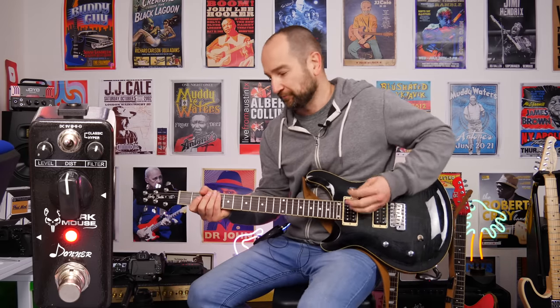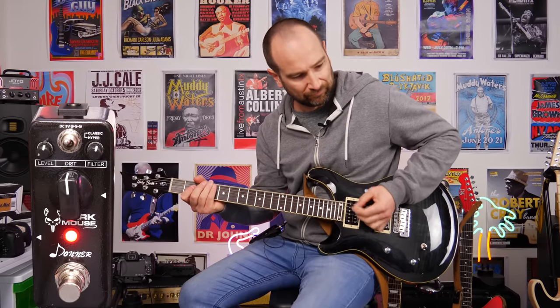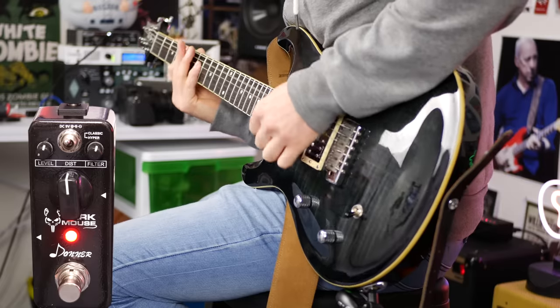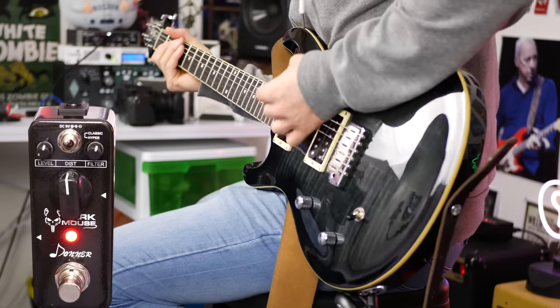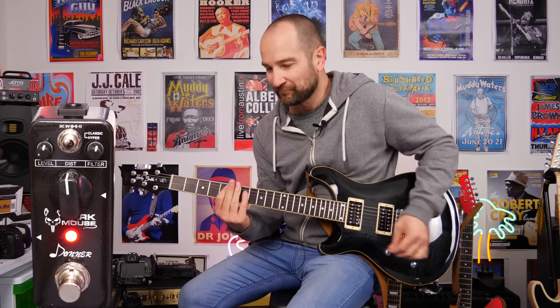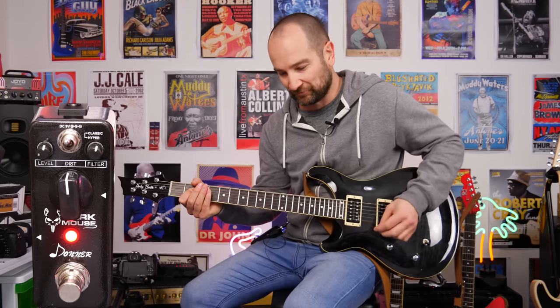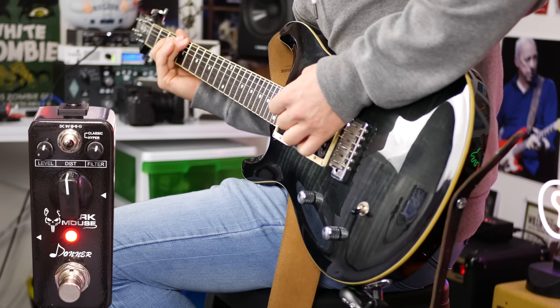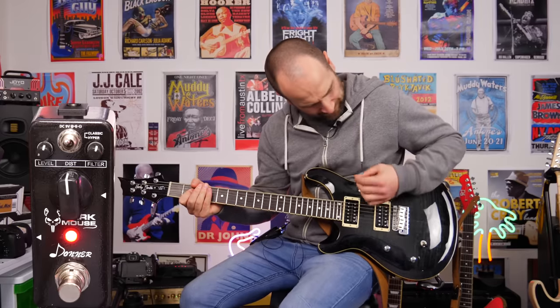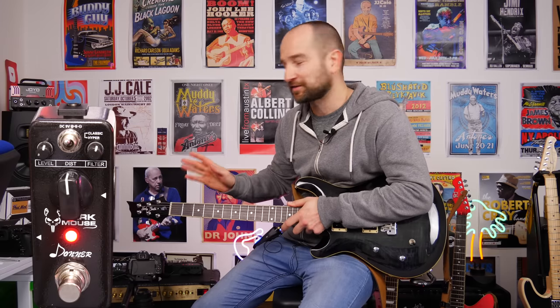Pedal on with the toggle switch in the up position. Sounds huge already and that's with everything at 12 o'clock, which is a really great thing. I always like doing that 12 o'clock test — if it works like that, it's good to go.